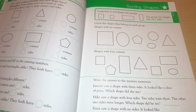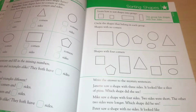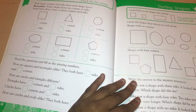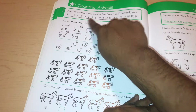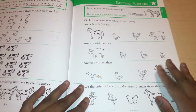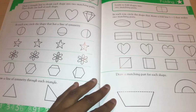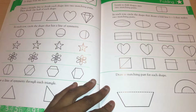It starts with place value and some fairly difficult subtraction, but it also goes over identifying shapes, corners, and sides. Here's the number line section. If you're looking for a curriculum that's really similar but more in depth, I recommend looking into Horizon.